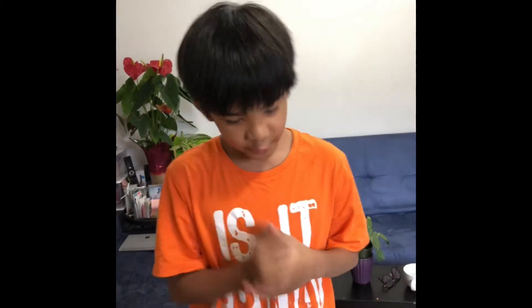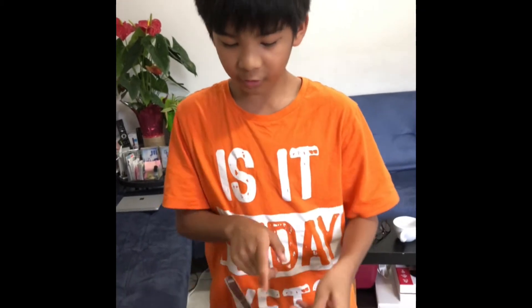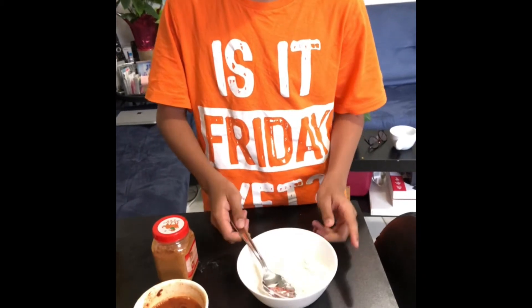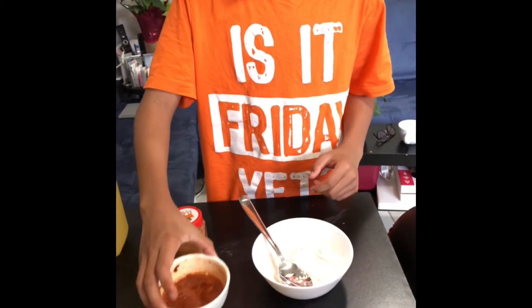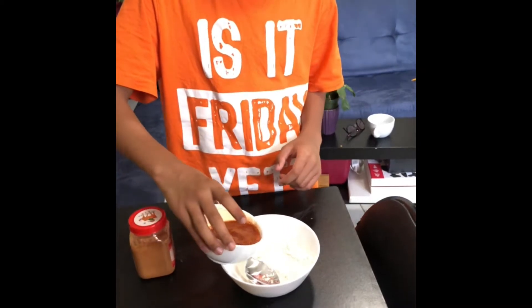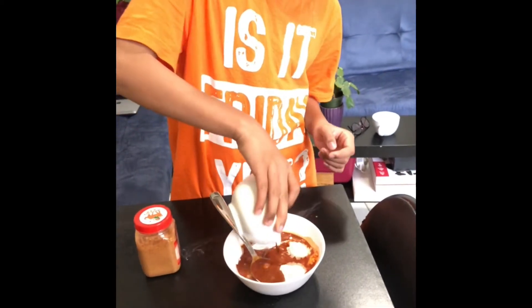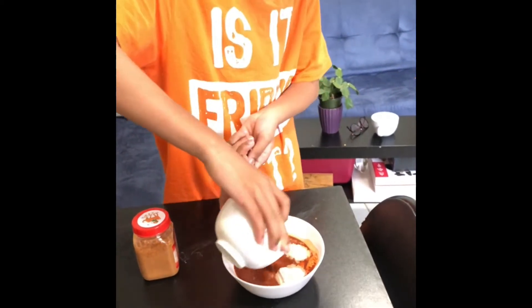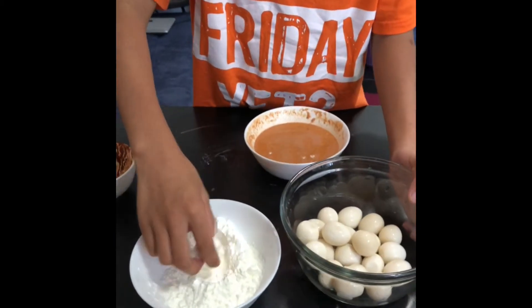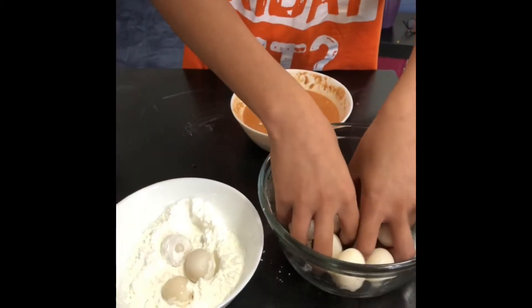So what you're going to do, as I mentioned earlier, sprinkle the salt and pepper on the flour — but we already did that. Once you've mixed your annatto with the water, you're gonna pour it in just like that. Make sure you don't waste any of the powder. Then roll the eggs in the cornstarch and make sure your hands are clean.